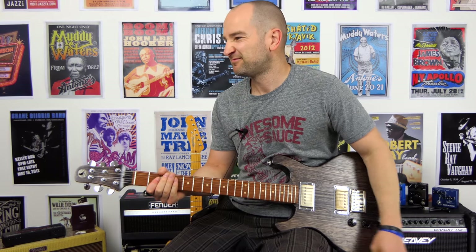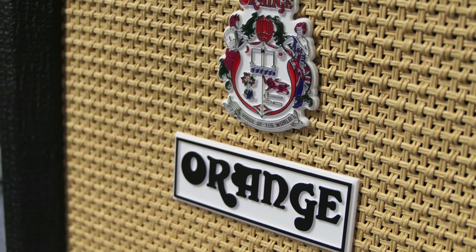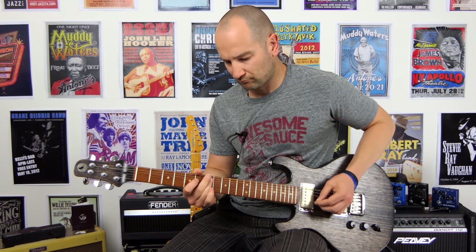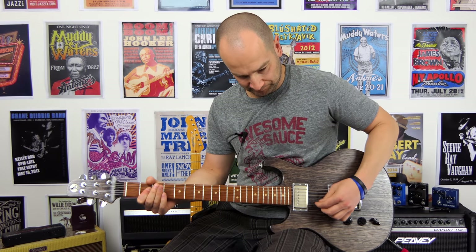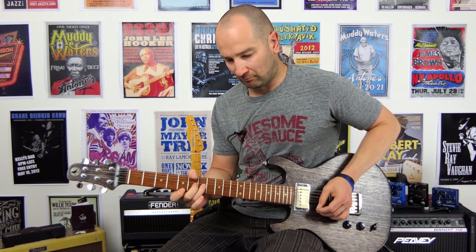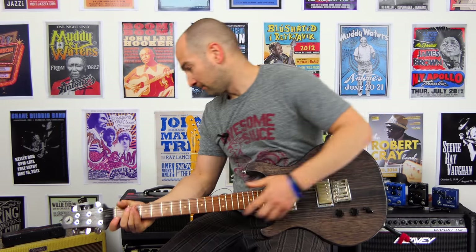Up goes the drive — progressively increasing. It sounds like it's about to explode. Now on neck pickup. Gain all the way up now.